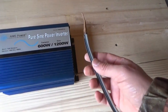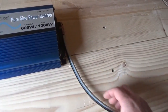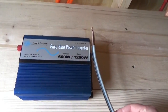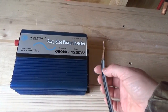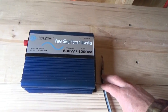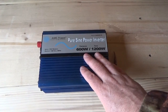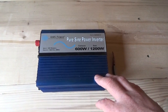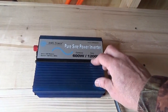Thinner wires like this — this might be a six gauge wire — are too small for heavy-duty applications. It'll be fine for this inverter for running lights and simple stuff inside my electronic slab. But if you had a bigger power inverter, which we'll get to in a future video, then you need super super thick wires.